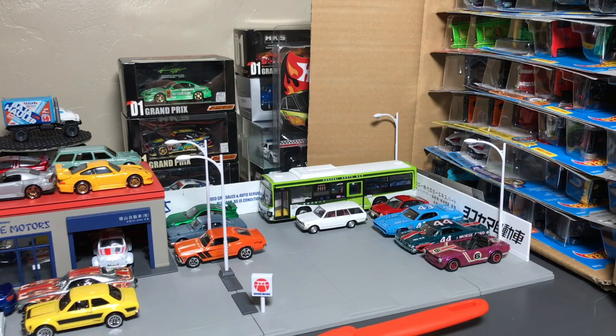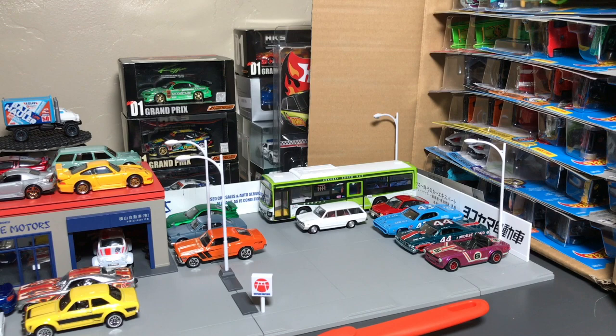I already opened the case. I can't really start the video without you guys — I'd be faking it. So let's just see what is inside. And let's start with these three.